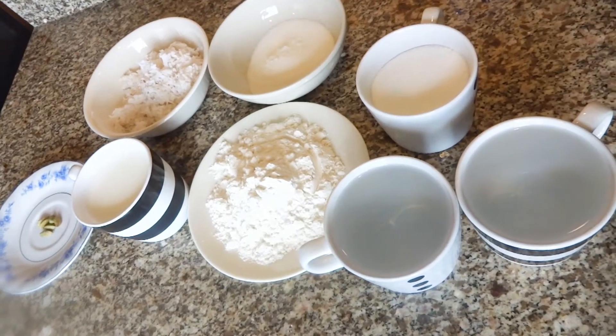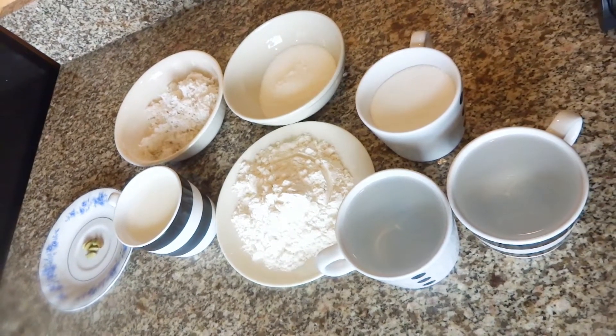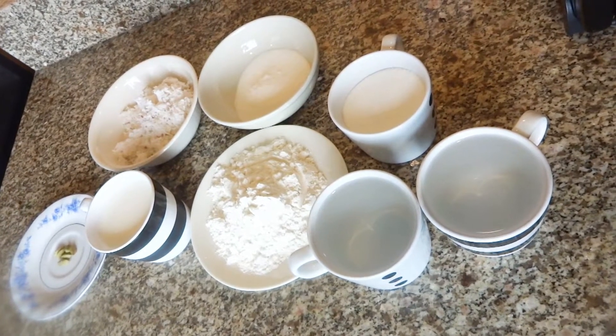For this recipe we need grated coconut, green cardamom, sugar, all-purpose flour or maida, milk and water, and of course cooking oil.